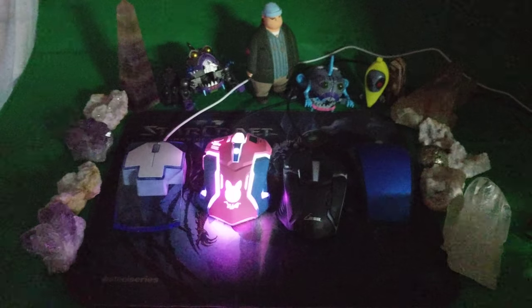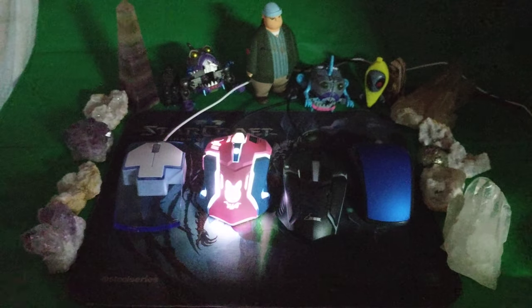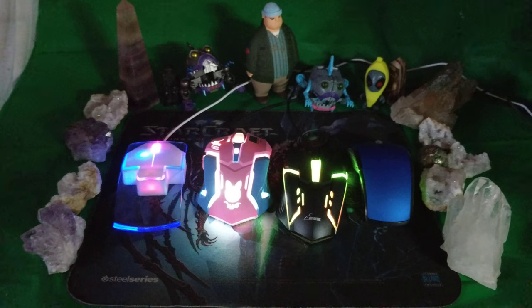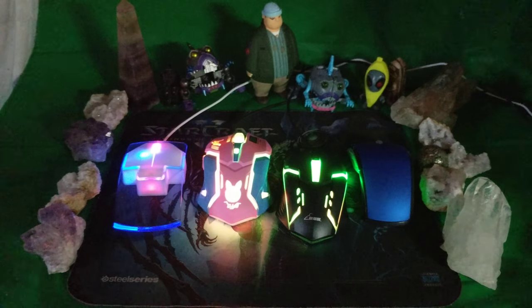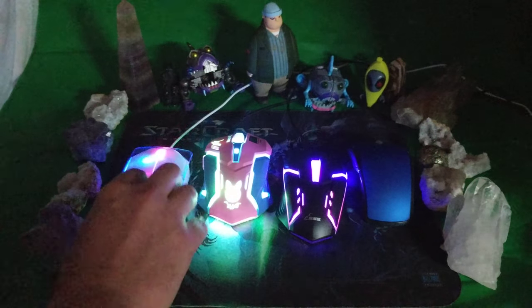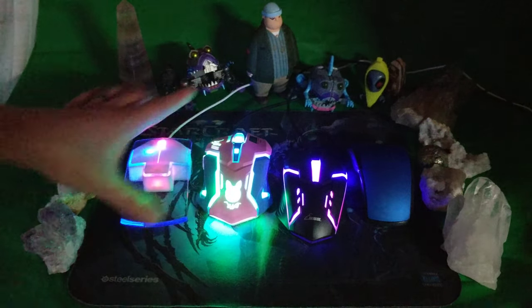I guess that one doesn't want to go anymore — maybe the battery died. The batteries are dying! I've got these hooked up to external batteries. I had to turn them back on and off — apparently they'll just stop. But still, look at that — so lighty.